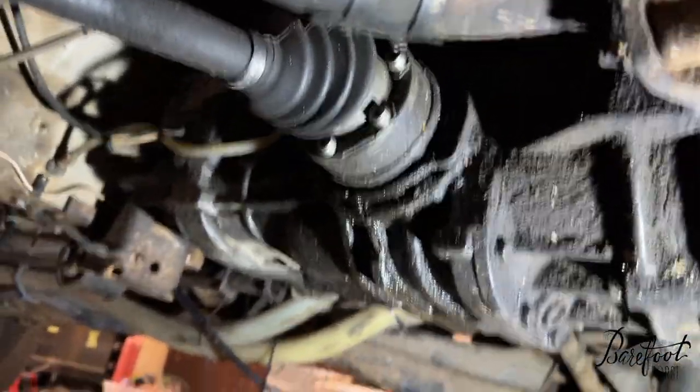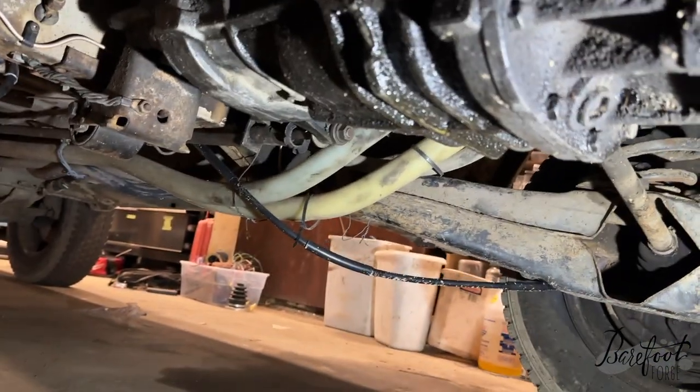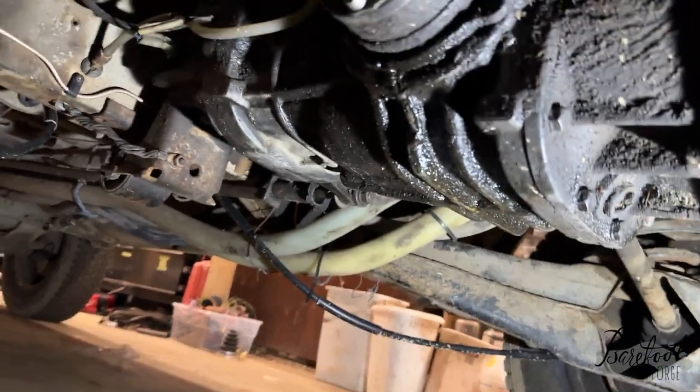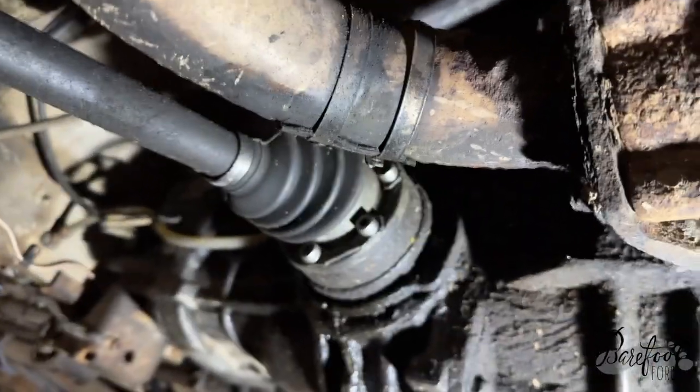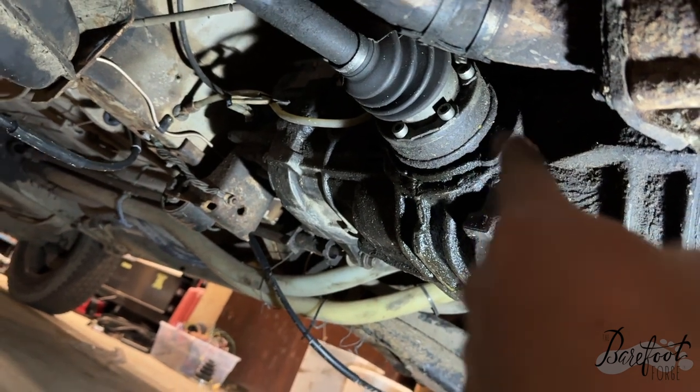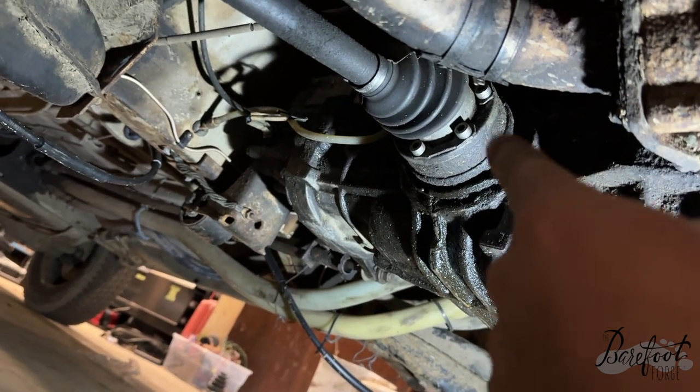Look at this - a lot of juice coming out. I'm gonna replace these axles because they make some clicky-clacky sounds. We're gonna put a new axle on there, but I bet we have to replace a seal back there too. We'll see when we get the axle off.